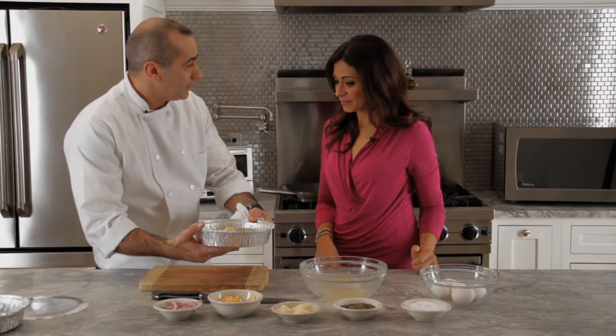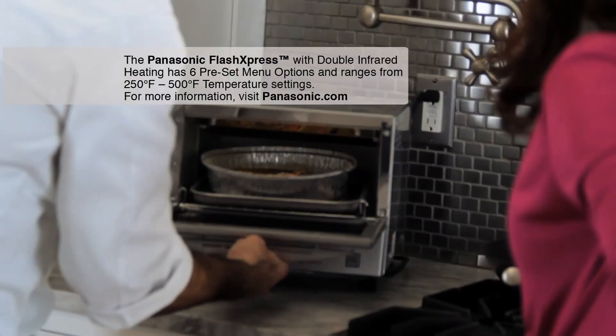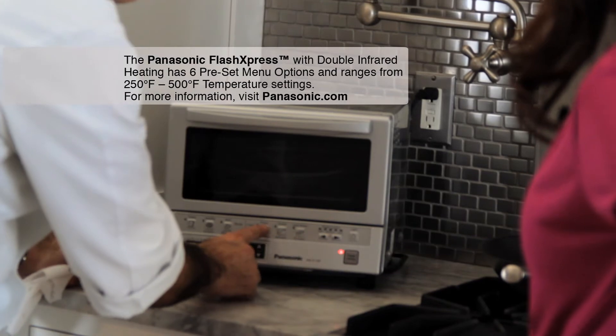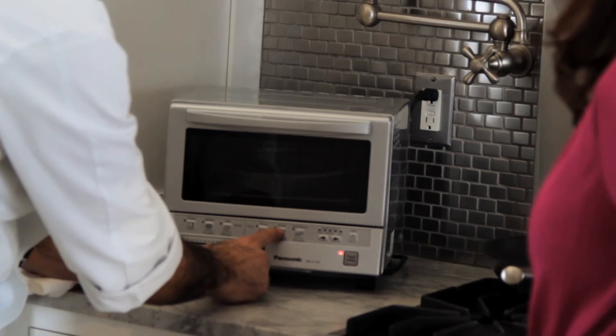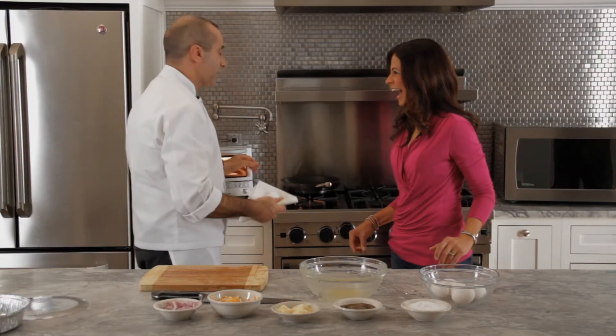So we have to cook some more, and now we're going to put this in a Panasonic toaster oven. How long do we cook that in there for? Set it up for six minutes. Six minutes? That's quick! And you've got it — breakfast is served in six minutes.